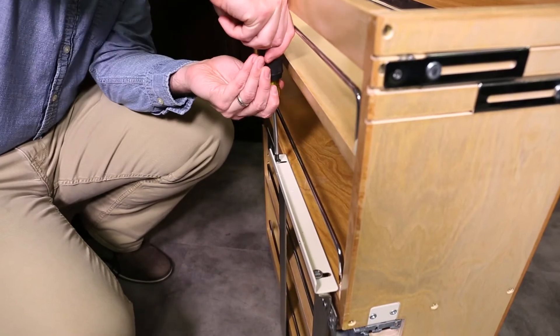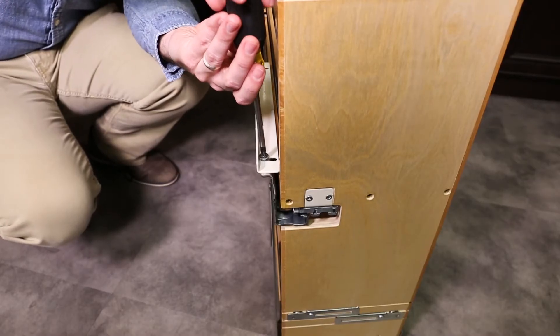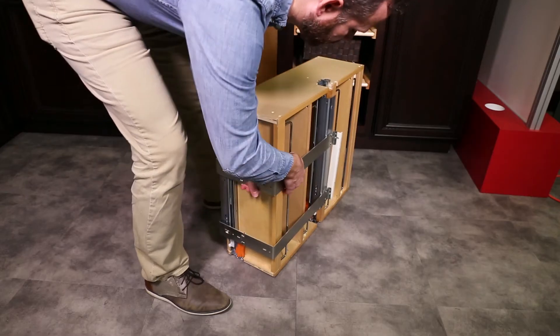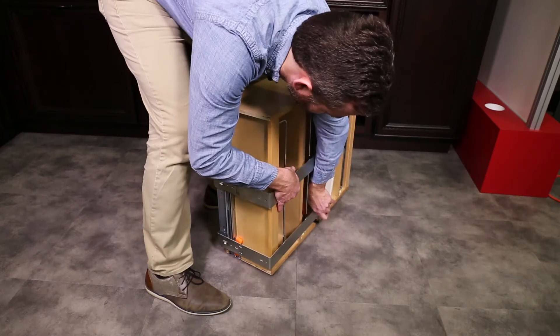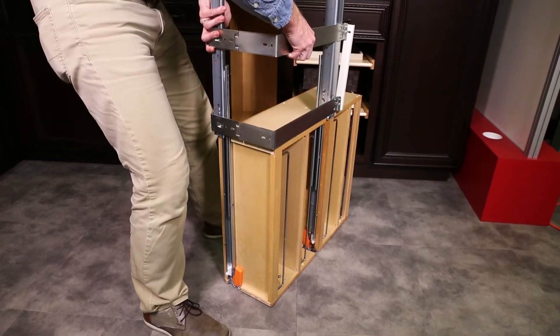To begin, loosen the two screws on the top of the adjustable slide bracket. With the unit on its side, press one of the orange release triggers and lift the slide. Then press the other release trigger and continue to lift until you can remove the slide from the unit.